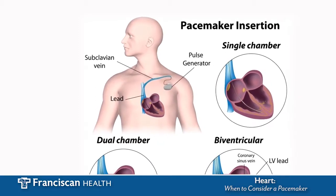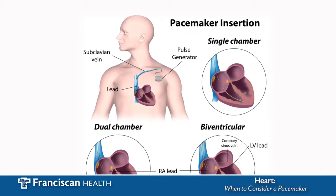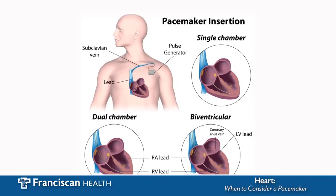A small wire is inserted either through the shoulder or through the leg to zap the connection between the top and bottom chambers, so the pacemaker can take over.